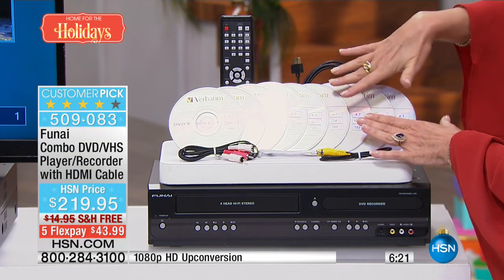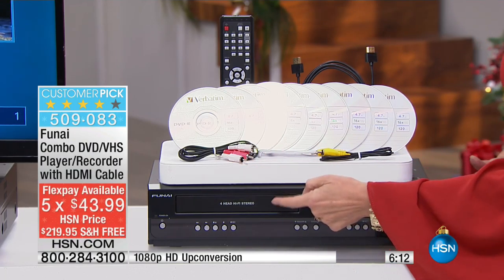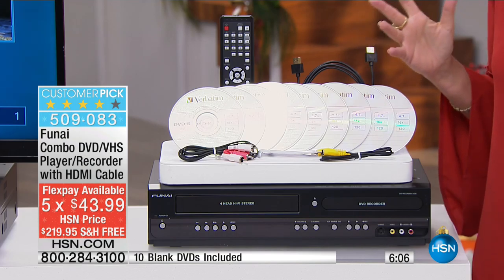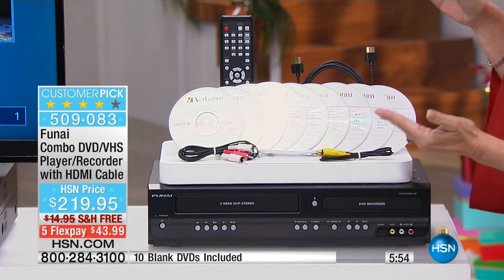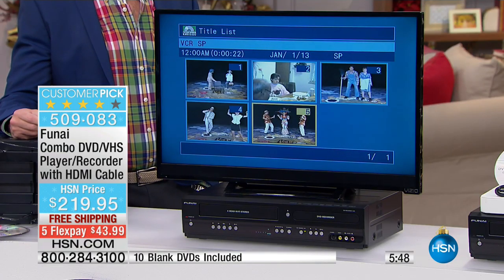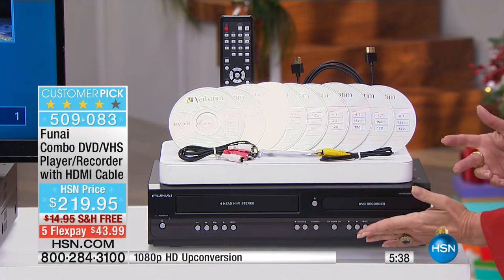We're including the HDMI cable and the remote. VHS is one thing — I've also got a bunch of beta tapes and I saved my beta camcorder because I don't know how to play them back on any other player. What I can do is put those betas in the camcorder, plug it into here, and transfer those to disc as well. One button. And if I just don't feel like dubbing, I can just play them back.